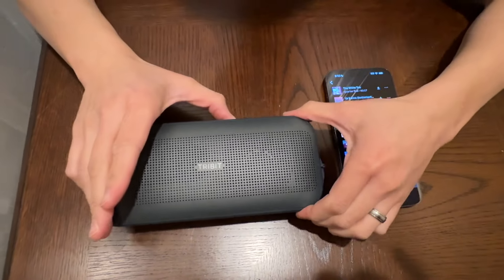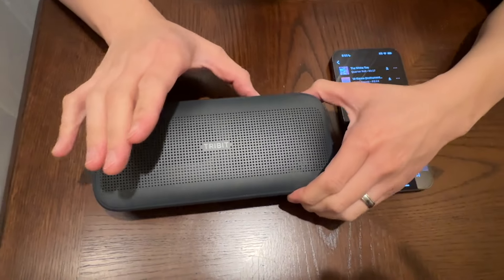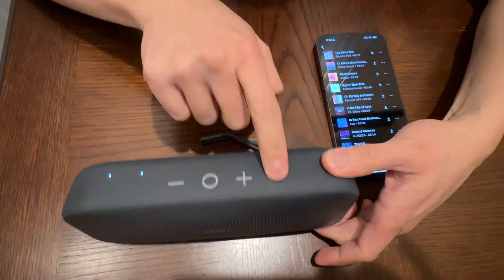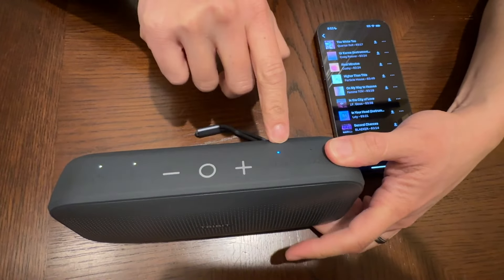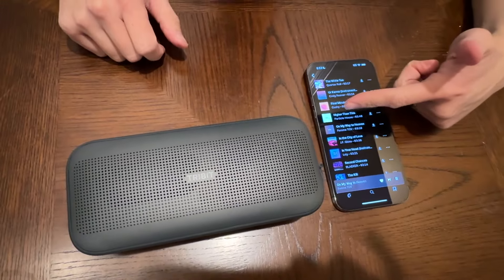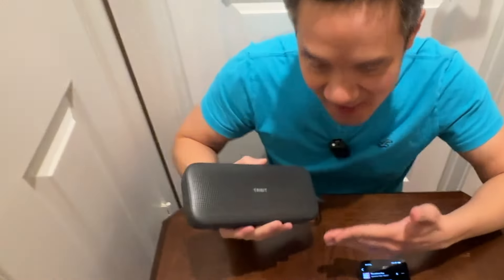I'm going to turn up the volume. Oh yeah, the bass is good. The bass is very powerful on this. And you have your EQ mode right there. Turn off the EQ — there's different modes of EQ. Level 1, that's a lot of bass right here. That's a good treble. And then that's flat. That sounds really good. Different sound. Nice. You can feel the bass on this. Very good bass.